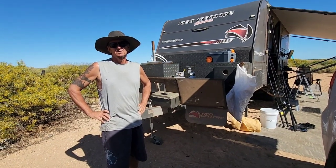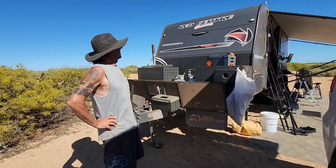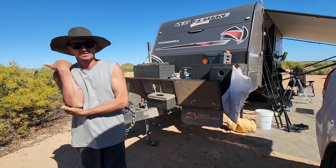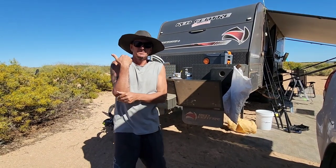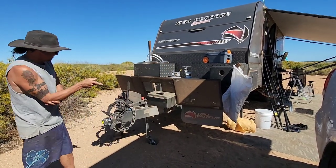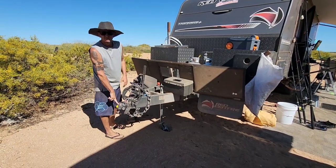We're doing a walk around of our caravan - it's about 20-22 feet, very sooner, 10mm plus. Wife's going to do some technical stuff. The usual stuff we've got on the Carriagno, the DO35.